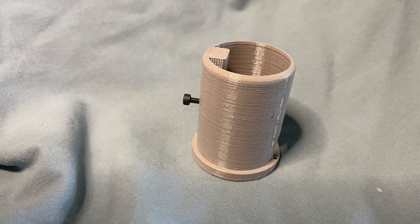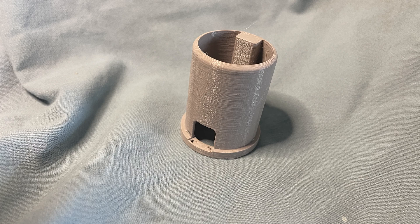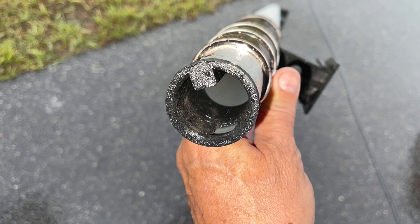The adapter is 39.4mm in diameter and is designed to fit inside the top section of an adjustable pole, which is 40mm in diameter.